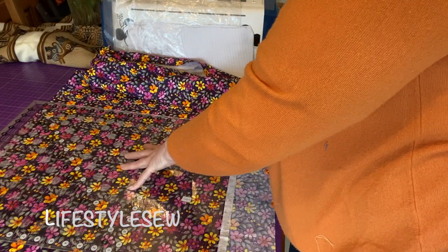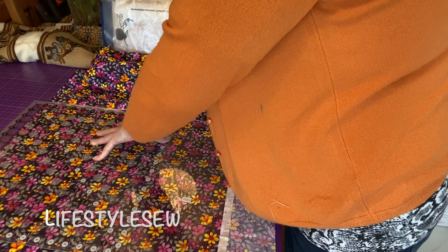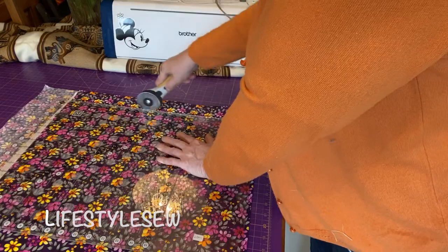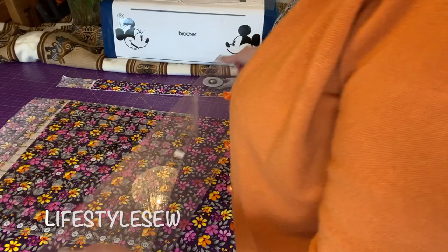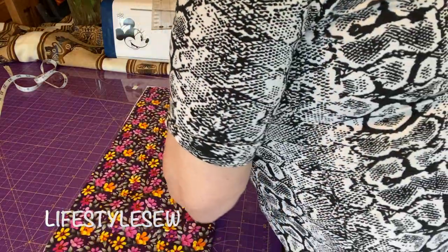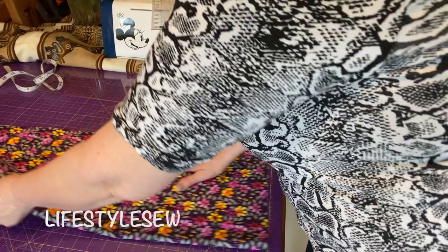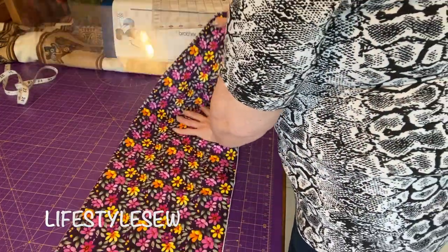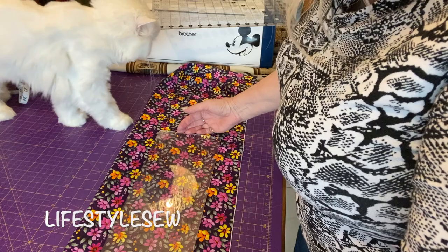Get my rotary cutter. I need a new blade on this. So that's that — now we just need the length. And now we just need to cut this. I've got the 21, we just need 20 and a half.